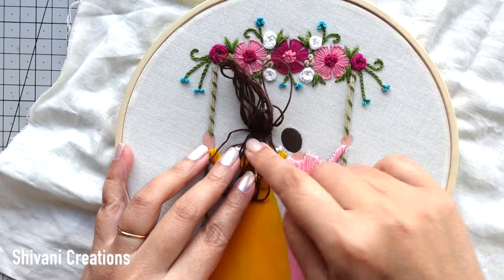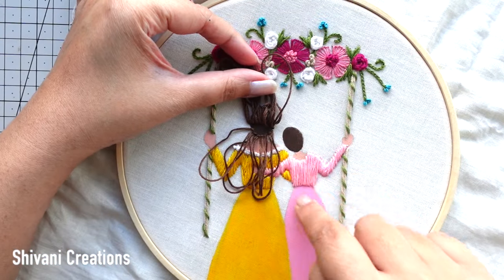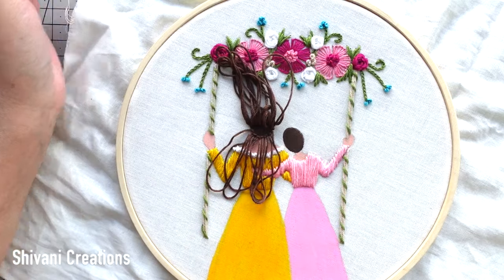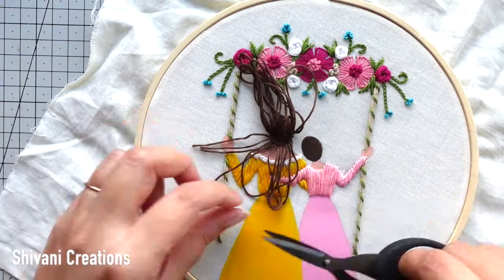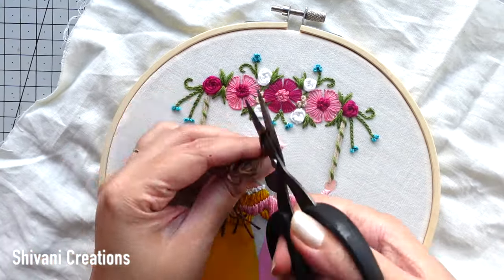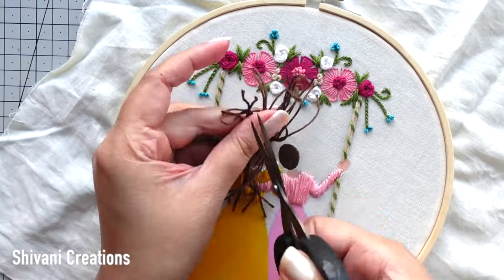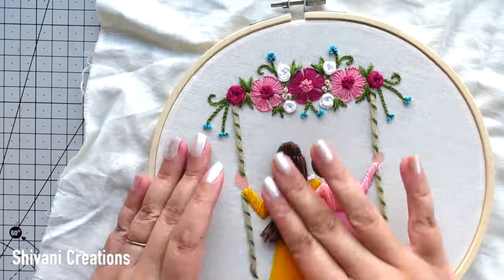I have created one row and also added hairs on the bottom u-line. Now it's time to cut all the loops using scissors, and then I am going to create a nice braid by dividing the hairs in three equal parts, then adding a yellow color small thread just for the bow.